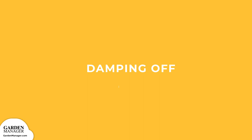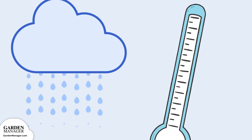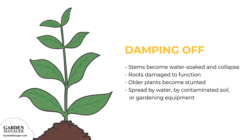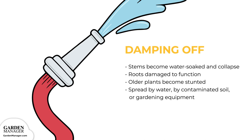Damping Off: This is one of the most common problems when starting plants from seed. Seedlings will emerge and appear healthy, then suddenly they'll wilt and die for no obvious reason. Damping off is caused by a fungus that thrives in moist conditions when soil and air temperatures are above 68 degrees Fahrenheit. It can also thrive when soils have too much nitrogen fertilizer. This fungus favors slow-growing, deeply seeded plants. The stems of affected plants become water-soaked and will eventually collapse, while roots become too water-soaked and damaged to function. Older plants can also be affected, becoming stunted or collapsing. Damping off can be spread three different ways: in water, by contaminated soil, or on gardening equipment.